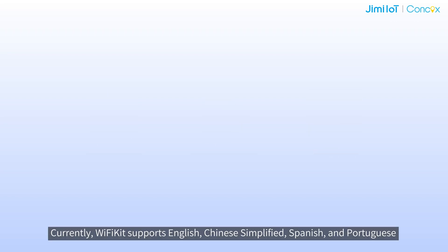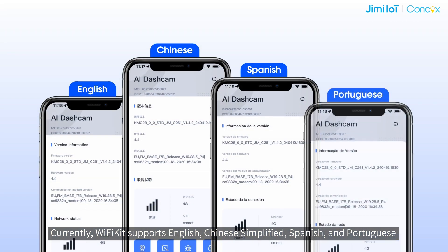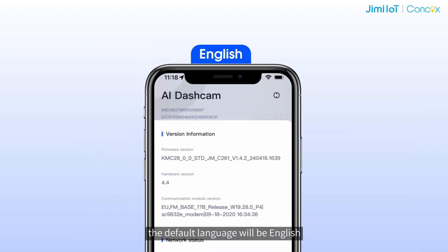Currently, Wi-Fi Kit supports English, Chinese Simplified, Spanish, and Portuguese. The app's display language aligns with your mobile device system language. If your system language isn't one of the supported languages, the default language will be English.